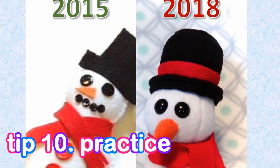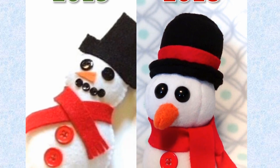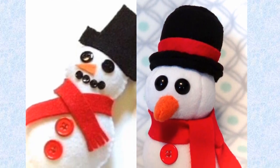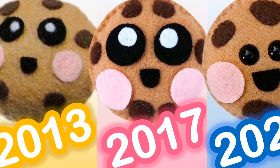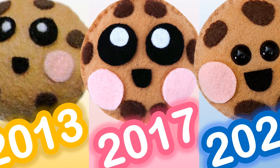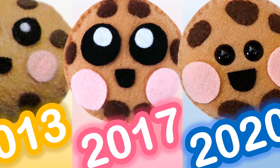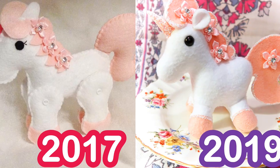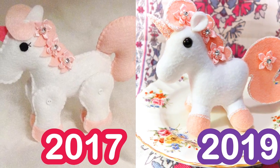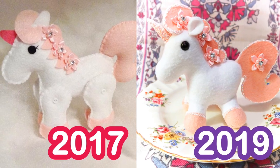It sounds really obvious and extremely cliche, but I promise you it's true: if you want to improve your plushies, you just need to practice. With the experience you'll gain through each sewing project, the better you will get. It just takes time to improve your sewing skills, so don't get discouraged and give up if you're unhappy with how your plushie turned out. Just keep practicing and you will improve in time. I've been sewing for about eight years and I know I still have lots to learn — there is always room for improvement and room to learn something new and grow.